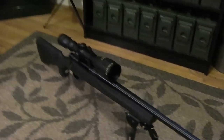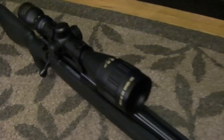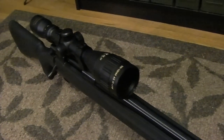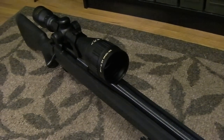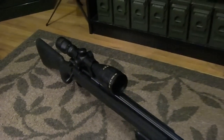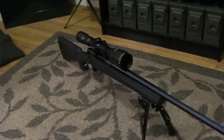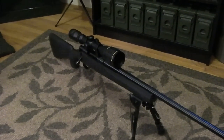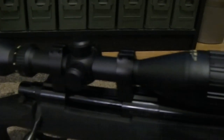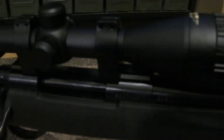The scope I went with is a very utility, inexpensive option — a Nikko Sterling 3.5 to 10 by 44, which features an illuminated BDC-style reticle that I'll show in a different video. The rings are Nikko Sterling as well, and the bases are Weaver.